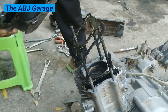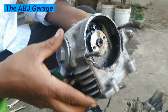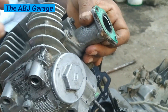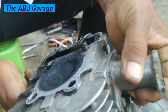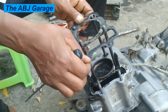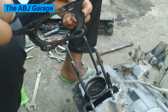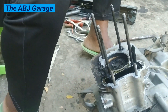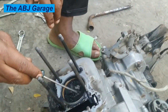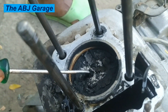Next we are going to remove the crankcase, and then the cylinder. This is the cylinder head gasket — remove it carefully. Every time you remove the cylinder head, it is a good idea to replace the cylinder head gasket with a new one. As you can see, this engine has had a lot of trouble: there is significant oil burning and carbon buildup on the piston head.